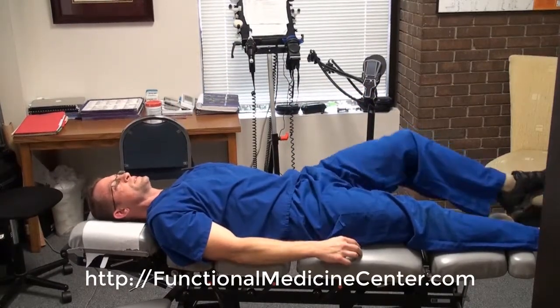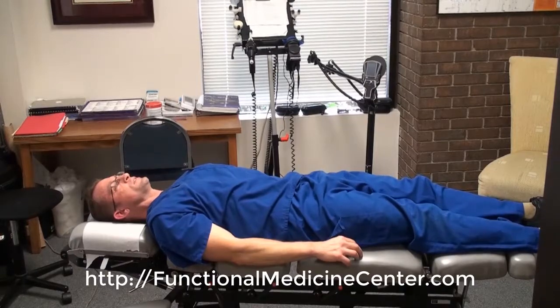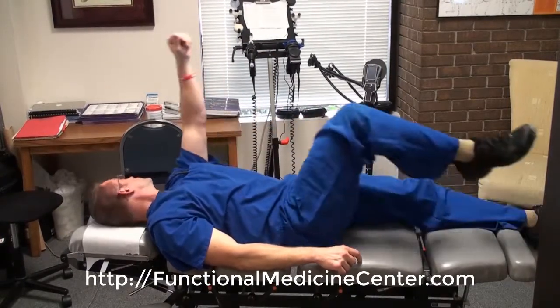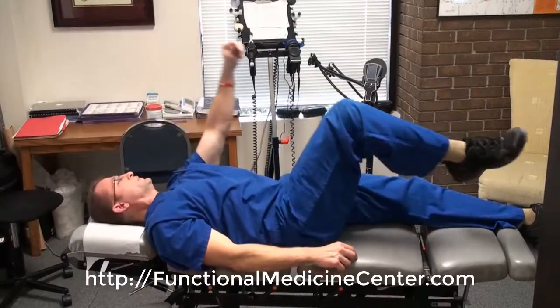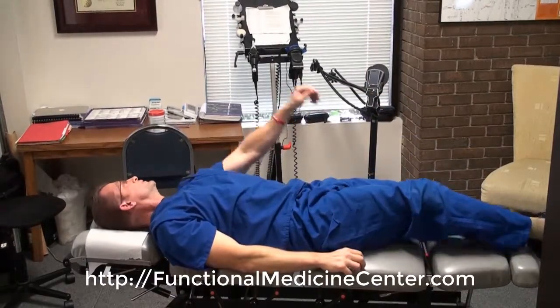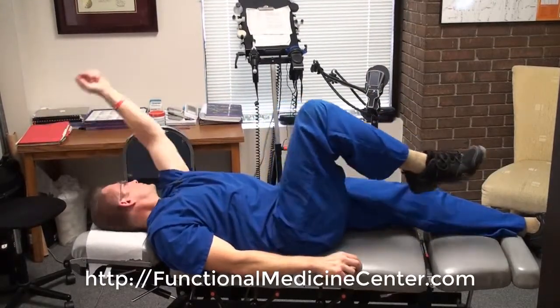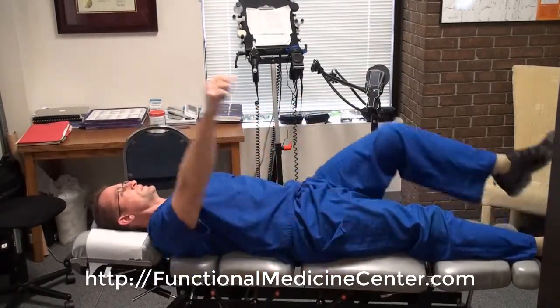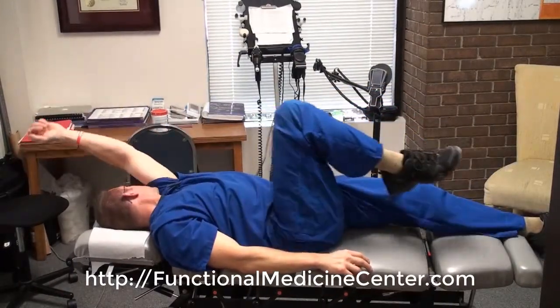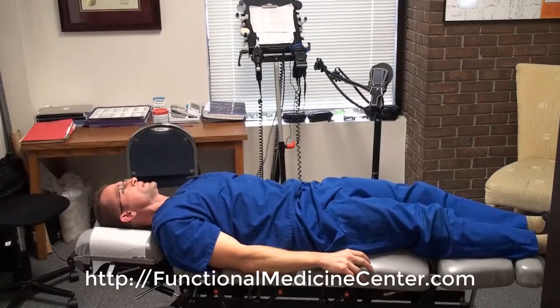Head turn left is just going with the head turn up and to the left. Head turn to the left — again, about ten times, three times a day.